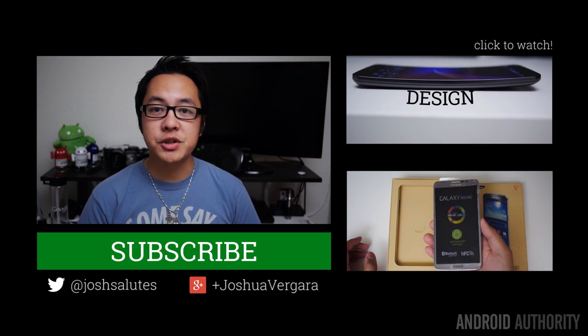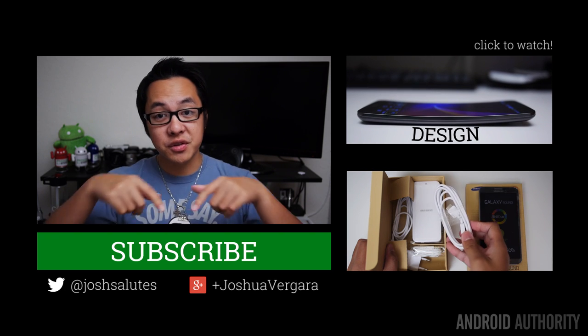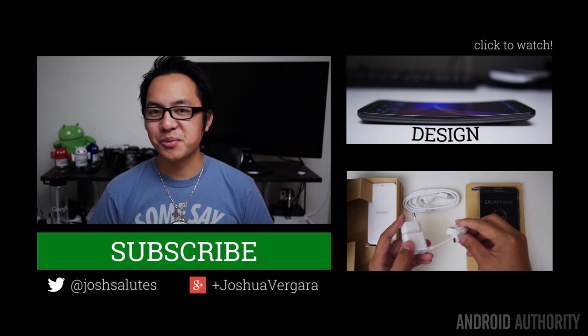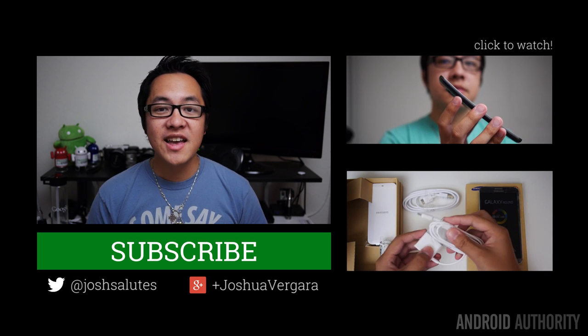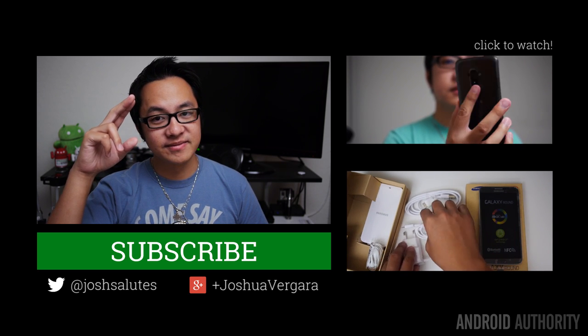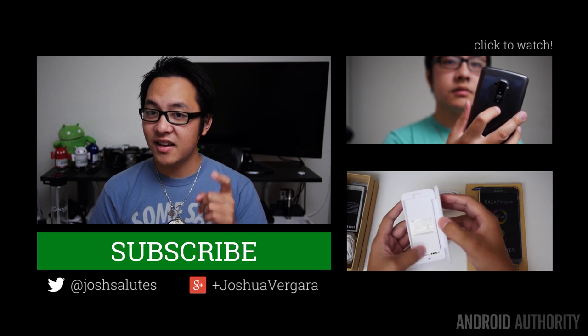Thank you guys very much for watching, and I hope you enjoyed this review of the Samsung Galaxy Round. Drop us likes on our videos, don't forget to subscribe if you haven't already, and you can also follow us all on social media. I'm Joshua Vergara on Google+, and on Twitter and Instagram I am Josh. Keep it tuned to Android Authority, because we are your source for all things Android.